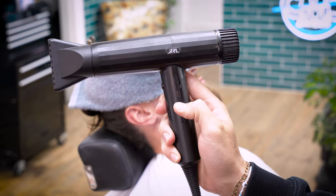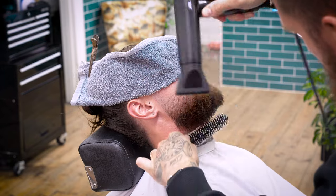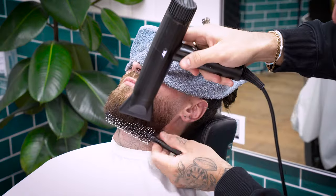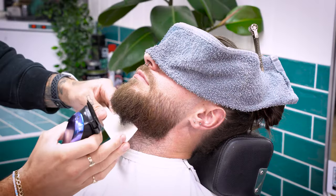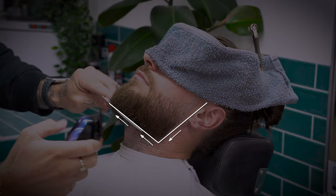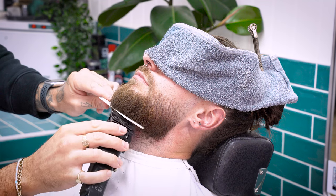Grab your dryer, place it on a low-speed, medium-heat setting, and using a round brush, grip the hair from underneath the chin and work up. Curl the beard in the opposing direction, straightening the curl. Take your clipper comb, make sure your clipper's set to zero, and starting at the middle of the chin, create your first horizontal guide. As this is a square shape, we're placing our comb underneath the beard, scooping out until the comb is flat horizontally, and then removing the bulk.